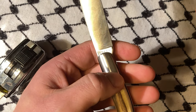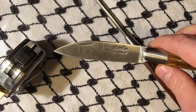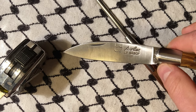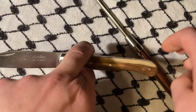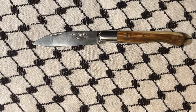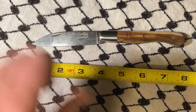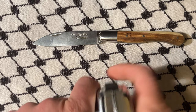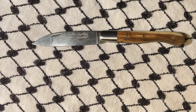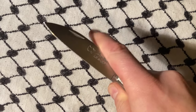It's in 12C27 steel. I like this fairly pointy Zulu tip — it would probably be considered a modified tip, it's so pointy. The blade's not too long; you could pretty much carry this in most places in the US.